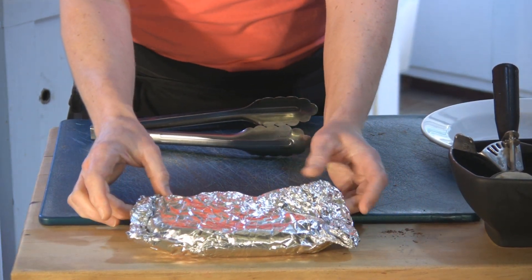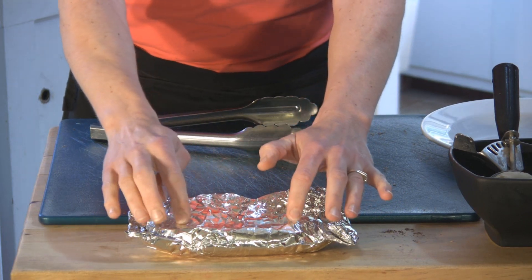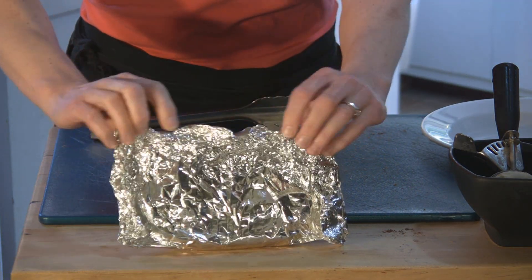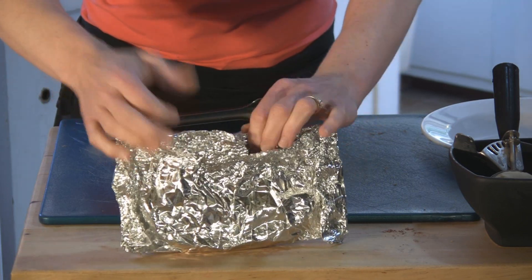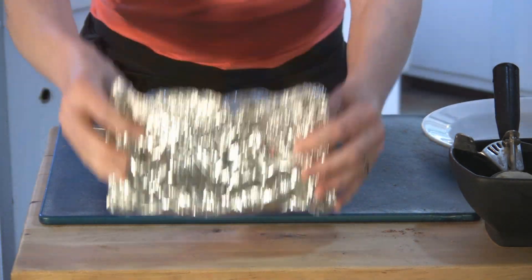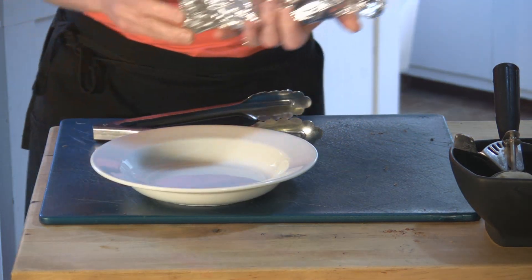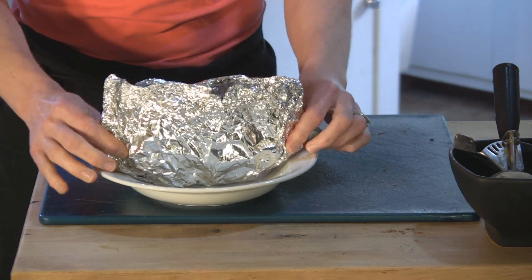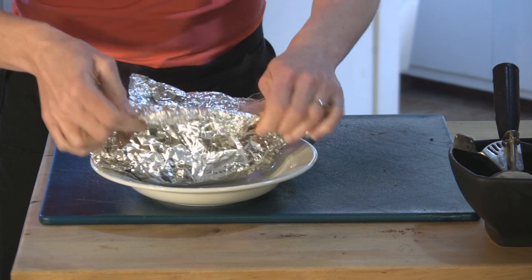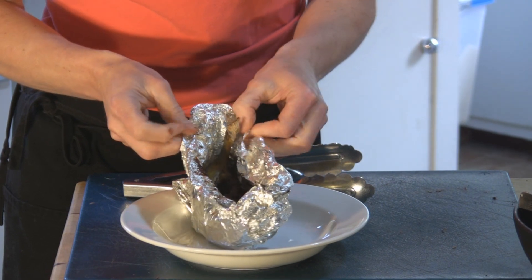Here we are with our little dessert all prepared and ready to go. How you know if it's ready is that the banana feels soft and it's going to turn darker, so it's not the bright yellow color as before. First you open up the top part, which was the last one you closed when you made your little package, and you leave it in the foil. See it? It's steaming and it's smelling really good.